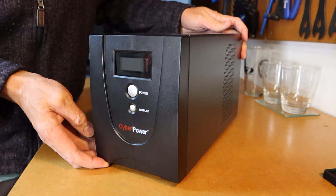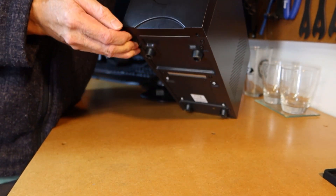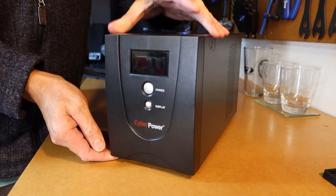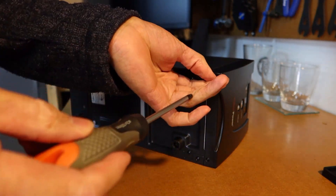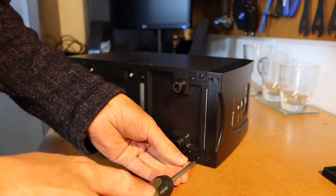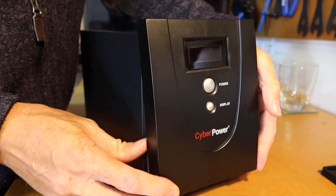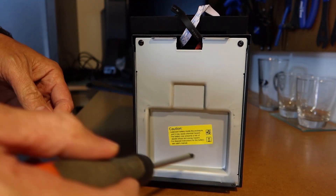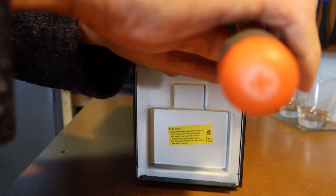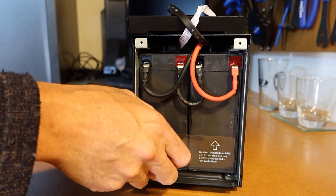To access the battery, I found on Google that this front panel comes off and there are two screws underneath the unit that need to be removed. We've got two Phillips screws to remove. That panel just pulls off, and then there are another two screws holding this metal plate in place, so we'll remove those.